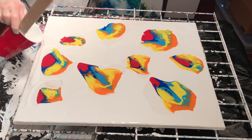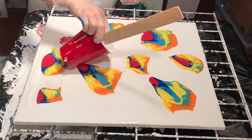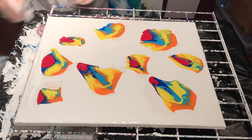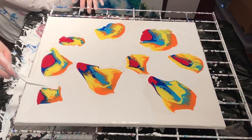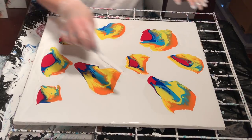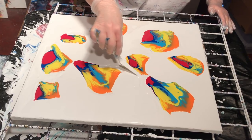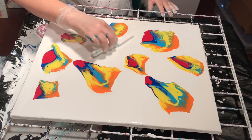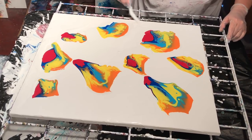I got tired of using a straw — it was hurting my neck leaning over — and I had always wanted an airbrush, so I got one and realized that I can just use the air from that. I thought I'm going to try this and see how well it works. I have a Russian Blue cat and she's got a fair amount of energy — she's three — so she's very brave too, like most kitties.